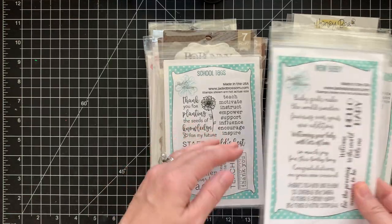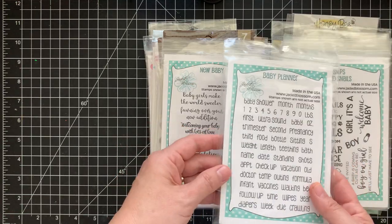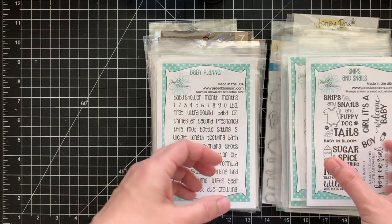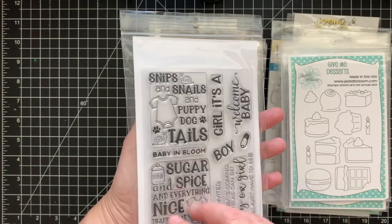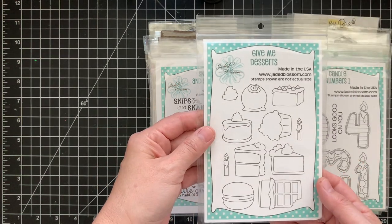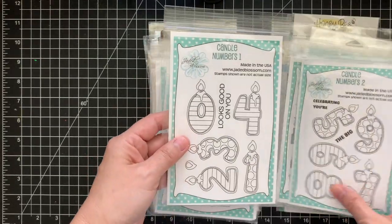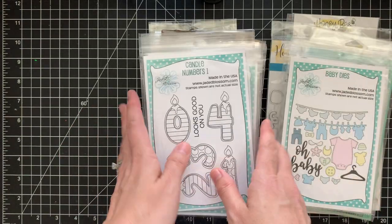From Jaded Blossoms I also have 'New Baby,' 'Baby Planner' — I used to buy their whole release bundle — 'Snips and Snails,' super cute for tags, 'Give Me Dessert' with all the cakes and pies, and the candle numbers, which is really cute.